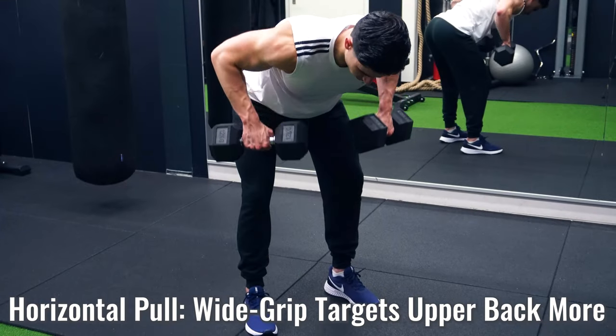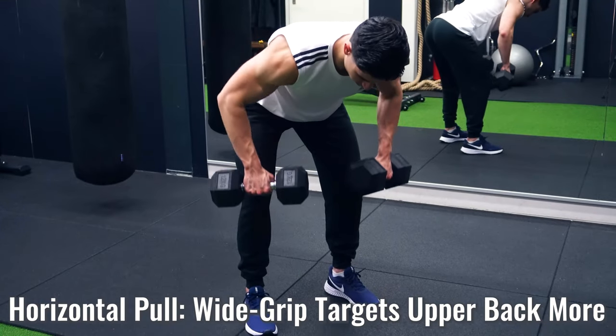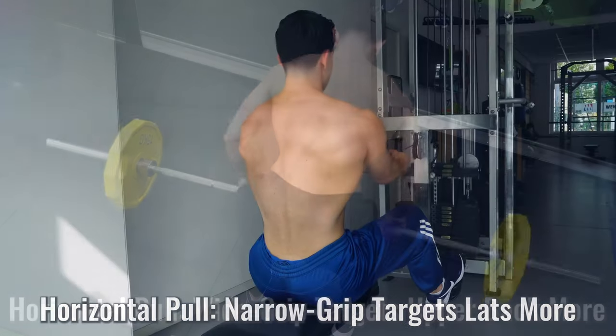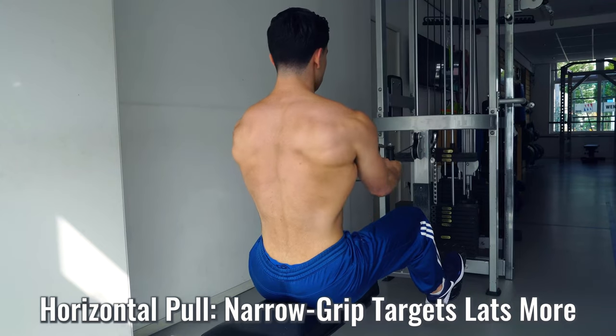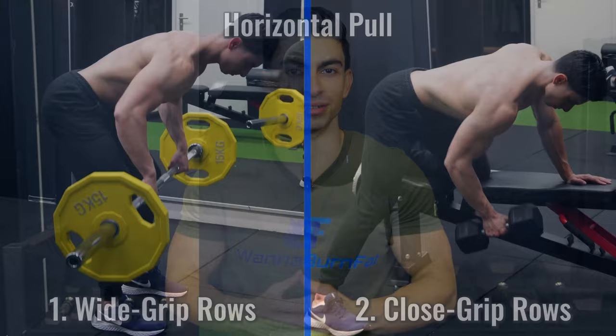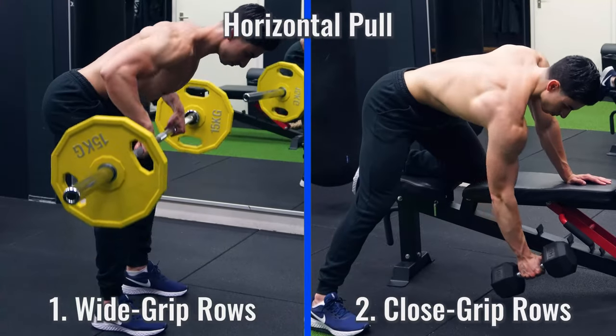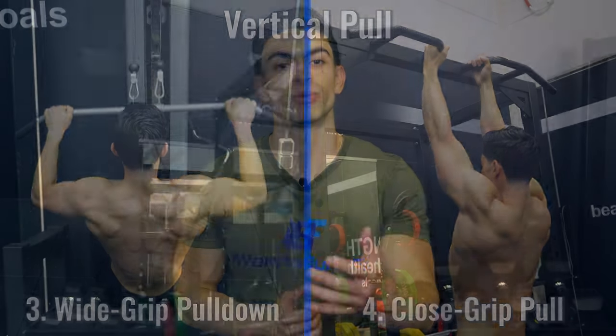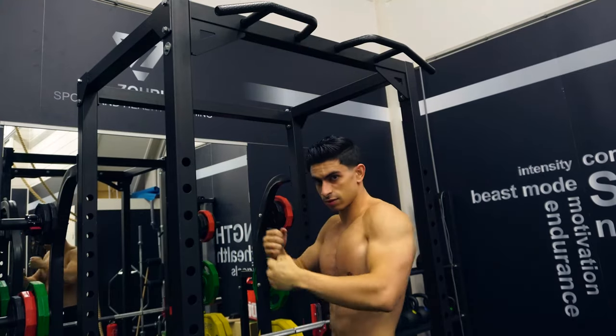A similar principle holds true with horizontal pulls. When you maintain a wider grip you pull your elbows towards the upper back region, and muscles like the rhomboids, traps, and rear delts need to work harder. While with a V-grip row the resistance runs more in line with your lats. In essence, if you maintain four different types of pull variations in your back workout routine — horizontal pulls with a wide and narrow elbow angle, and vertical pulls with a wide and narrow elbow angle — you will be able to train the back area in a balanced manner.